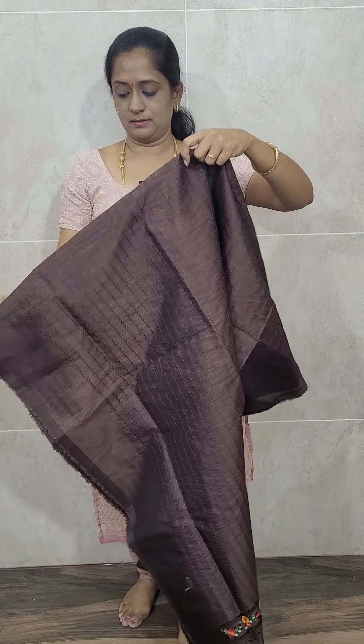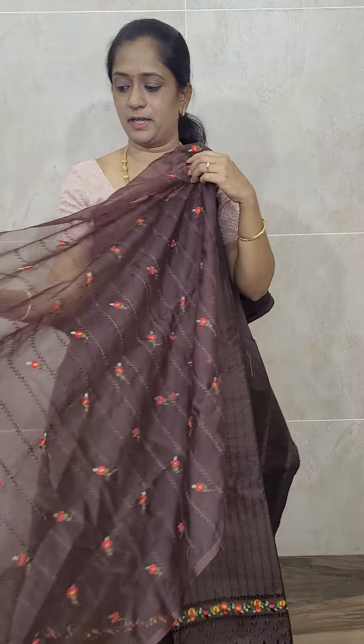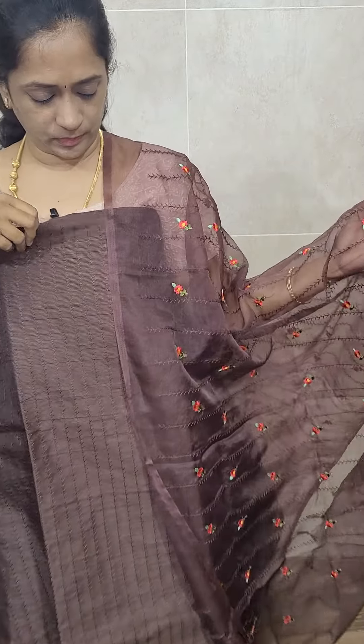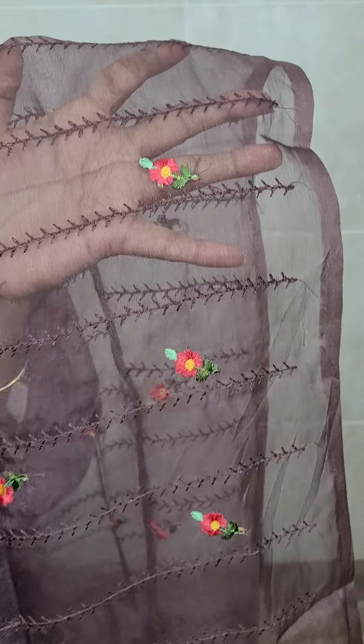Now I will show you all the beautiful bright color shades. The next color is coffee brown — a very beautiful dark coffee brown. It has complete embroidery on the jute silk top and a very pretty dupatta with a full embroidery pattern. A multicolor embroidered pattern is included, and it comes with the same color cotton silk bottom, priced only at ₹1400 with free shipping.